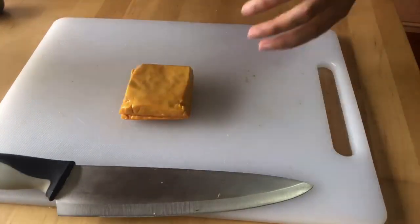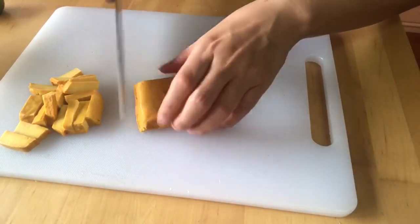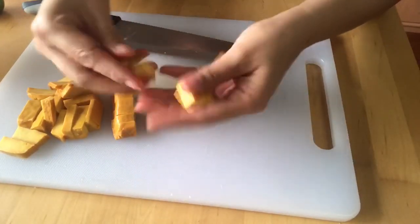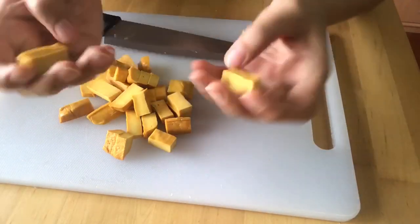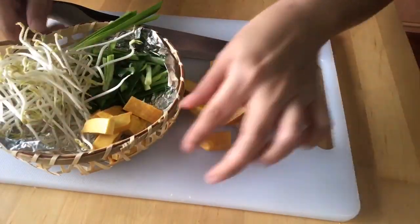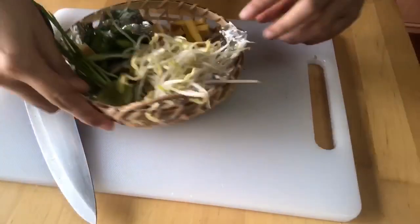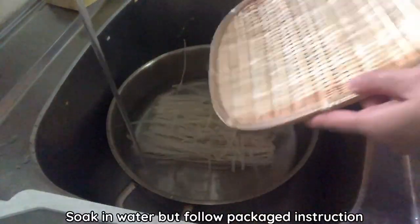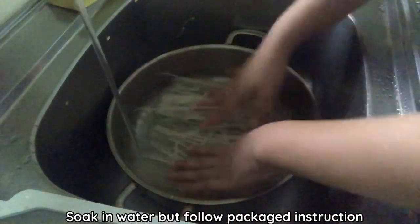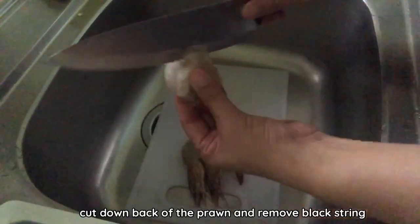Cut the tofu into cubes. A nice shape for Pad Thai is around this size. And now we are ready with all three ingredients to fry with the Pad Thai. Next, I cut one piece of lime — I cut the chive and lime separately for garnish. Soak the noodles in water but follow the package instructions, as some brands have a different process. Then I cut the prawns and remove the back veins.